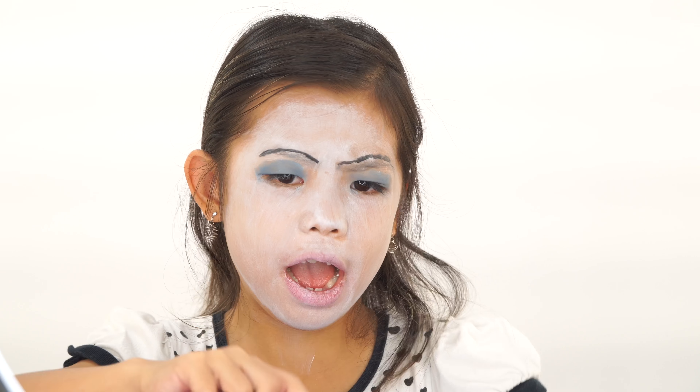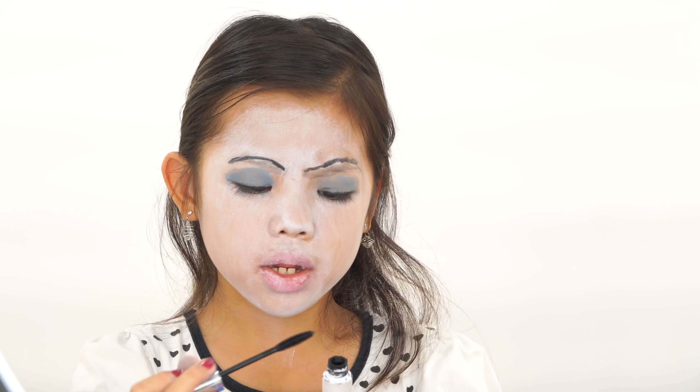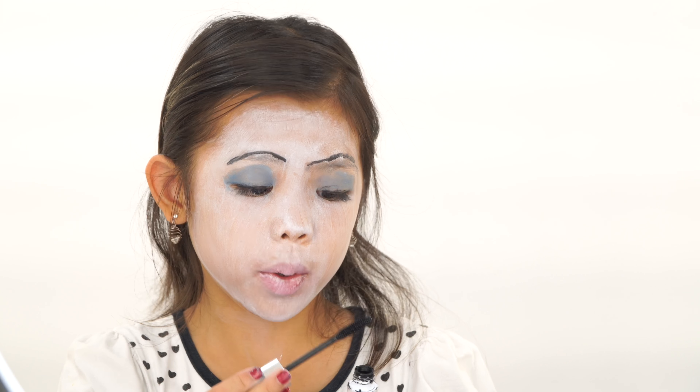The last step for the eyes is the mascara. You need those long lashes for a fit queen.